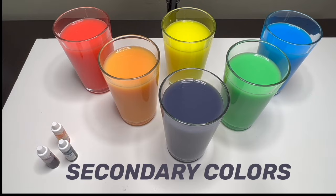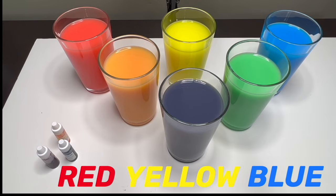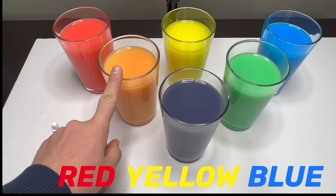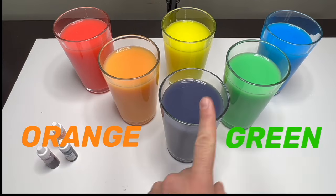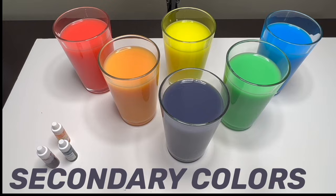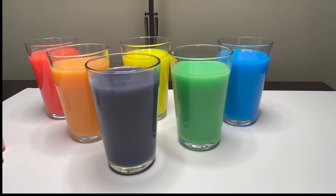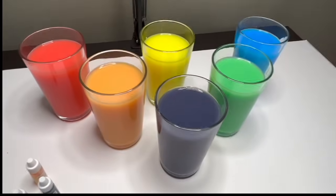These three new colors that we made are called the secondary colors, because they were made by the primary colors: red, yellow, and blue. So orange, green, and purple are called the secondary colors. Look at that — they are so bright!